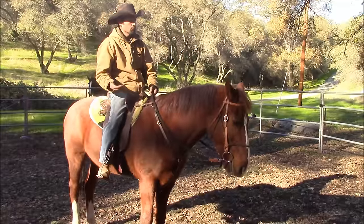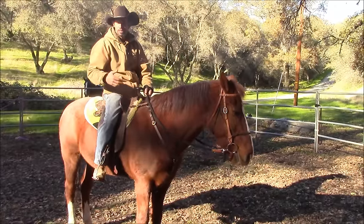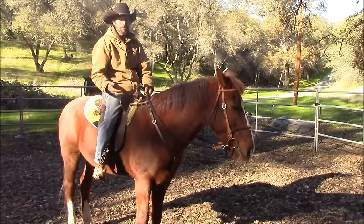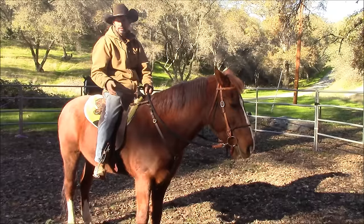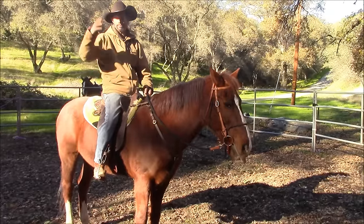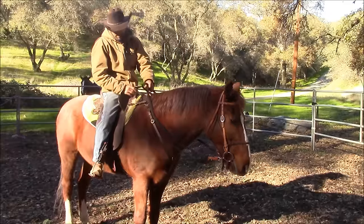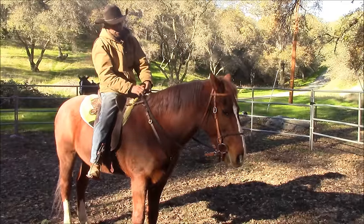The trails are really unpredictable, because you never know what's going to come out and jump out in front of you — a deer, a bike rider, a bear, a mountain lion, some nutcase running down the trail with his hands flapping all over the place. You never know. So that would be the first part of rein management.